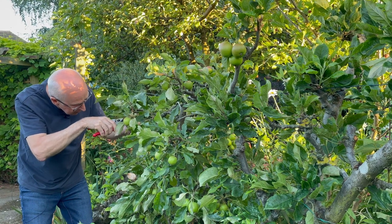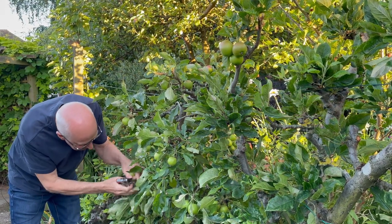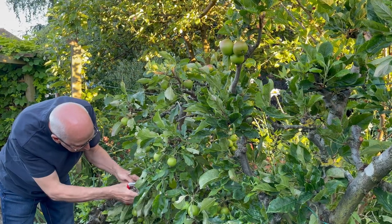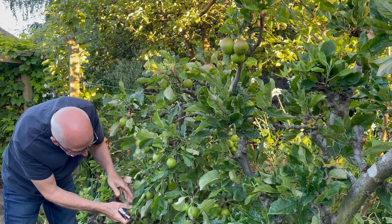Thin out, maybe leave two, or in some places just leave one. But certainly don't leave groups of three fruits — that's far too many. Don't be too greedy; I know it seems a little bit of a waste, but if you left all these in place, all you'd end up with is tiny little apples.